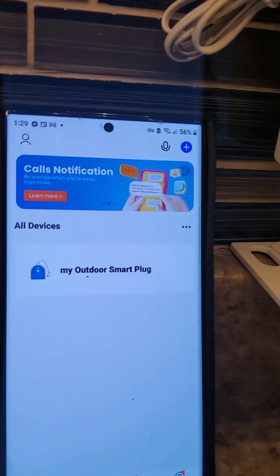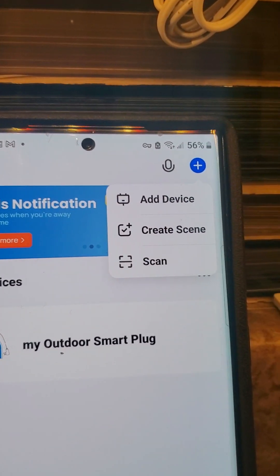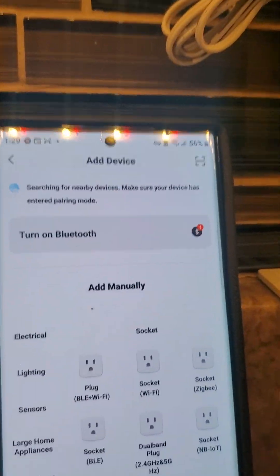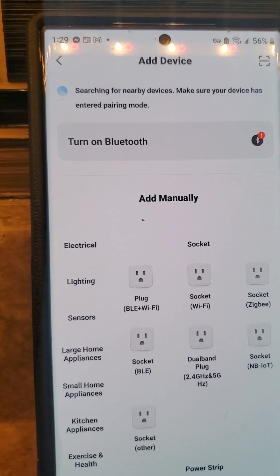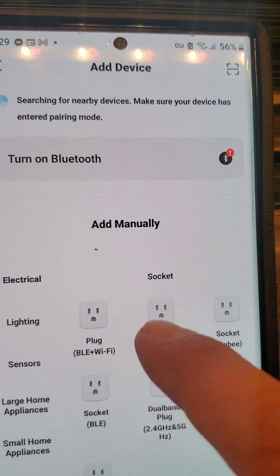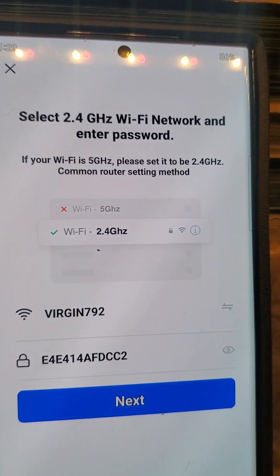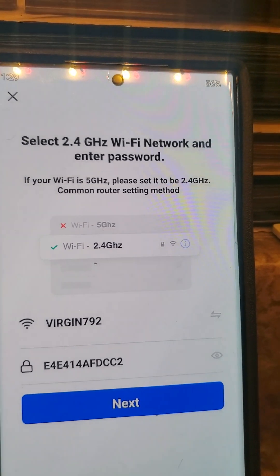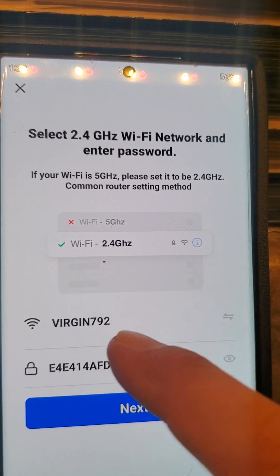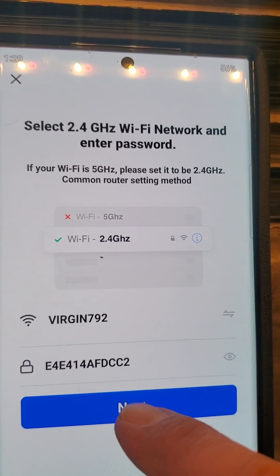Go to the plus sign right on top. It says 'Add Device' and you're going to see a bunch of different devices — don't worry. Go to 'Electrical Wi-Fi Socket' right here and touch it. Then you're going to put in your Wi-Fi network name and your Wi-Fi password, then push Next.